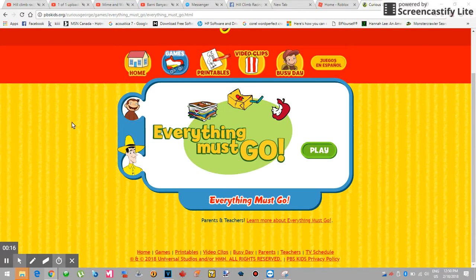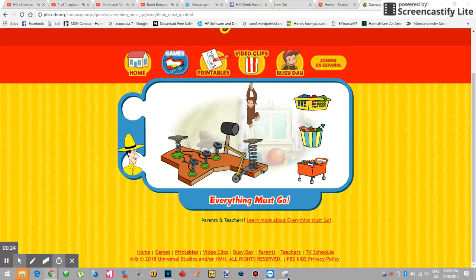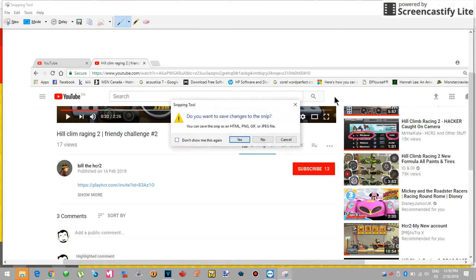Everything must go. Click the green button to play. George's room is a mess. There are six things to clean up. We've got books, clothes, and toys. Put them in the right baskets.